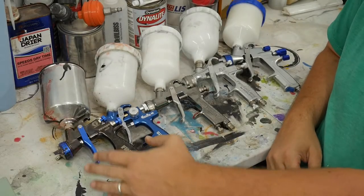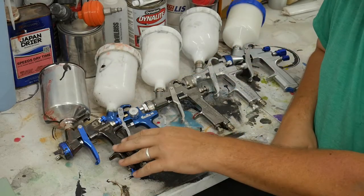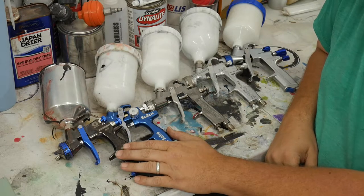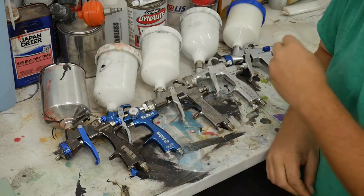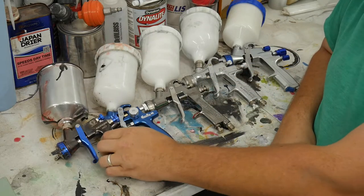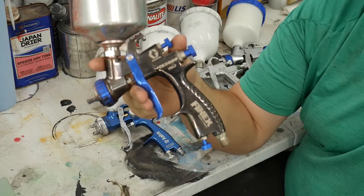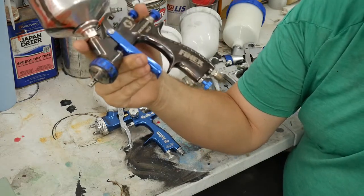Okay, this is what I've got for you today guys. We're going to do a spray gun review of these guns that I've used on the channel — you've seen them in various videos. We'll jump right in and start with the Sharp Graco FX 3000, the Finex.